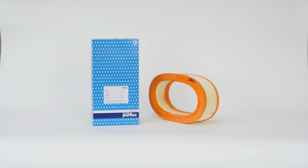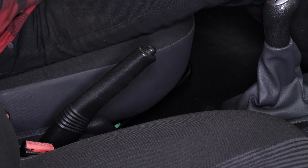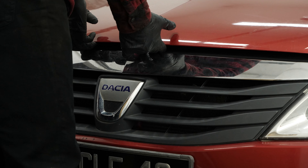For this operation, get hold of the air filter that you will find in the video description. Turn your engine off, pull up the handbrake, pull on the bonnet release lever, and open the bonnet.